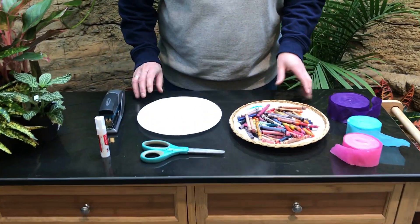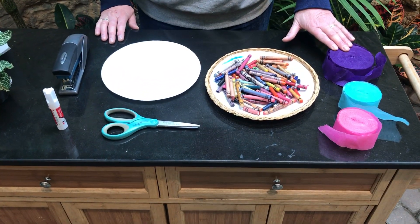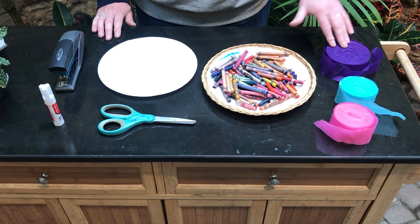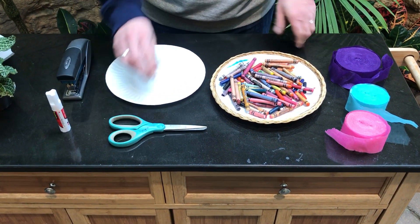All you need is a paper plate, crayons, some craft paper — if you don't have that, you can also use tissue paper — and a glue stick and your scissors.